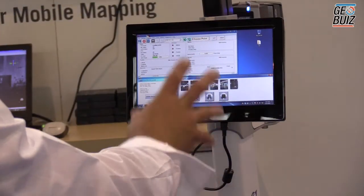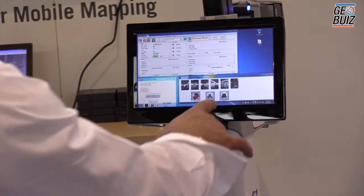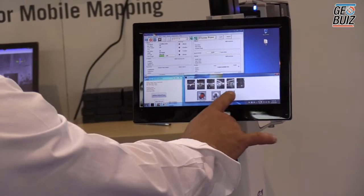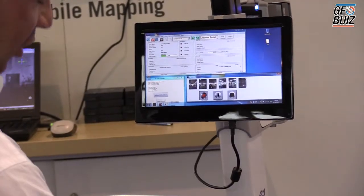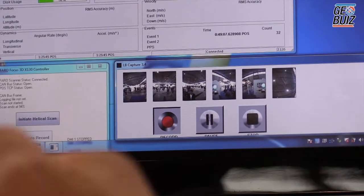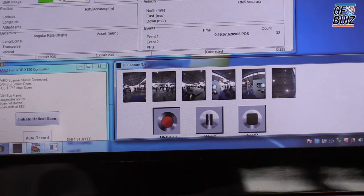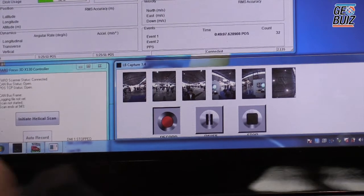There's no way to show you the data live — the data is being stored into a computer. What you see here is the images changing, but all that information gets stored below. Because it's on the record button, if I move the cart, the images are captured at every meter. Six images are captured at one meter.